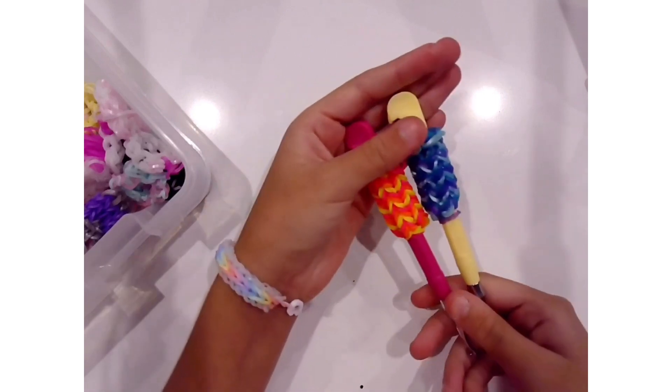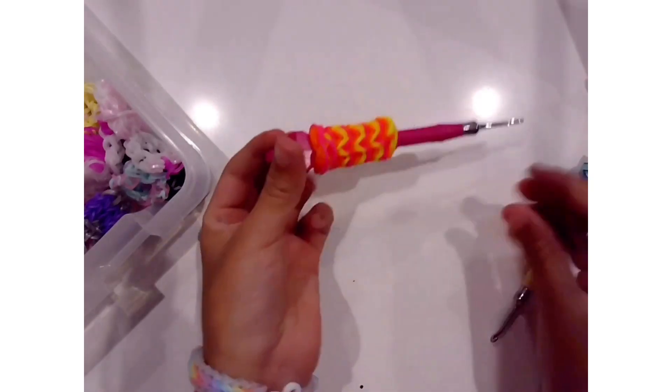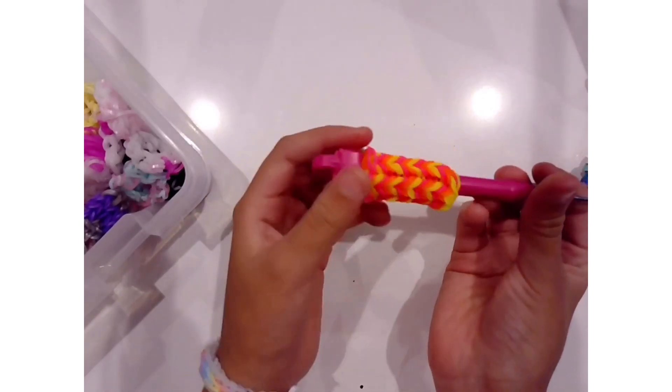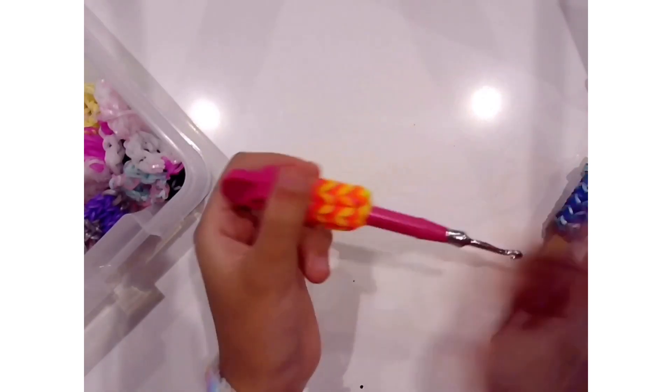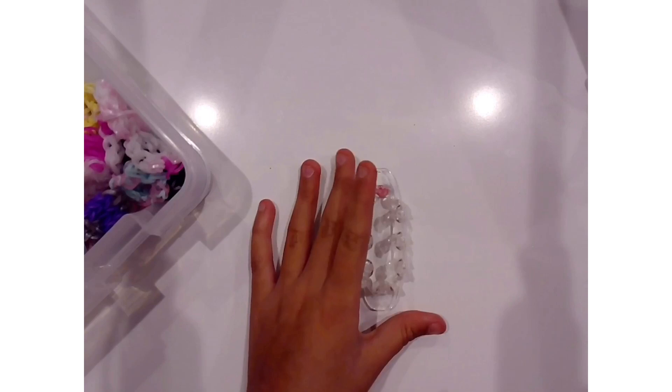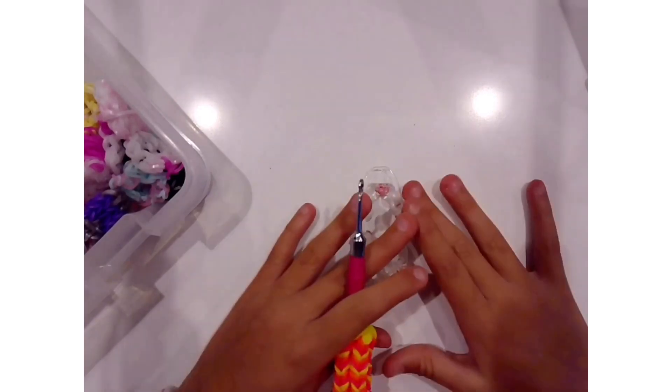What you will be needing is your hook. I am going to use my hook that has the hook cozy. You will also need a monster tail and some rubber bands. So let's get started.